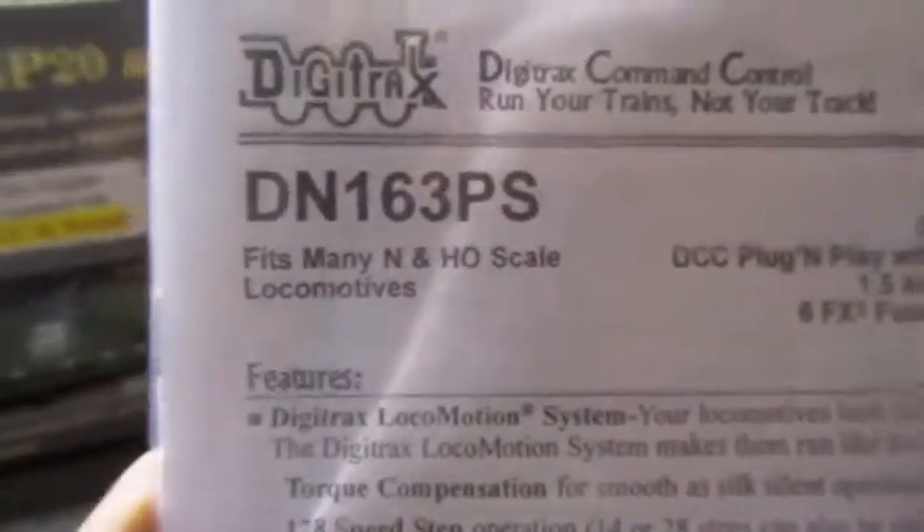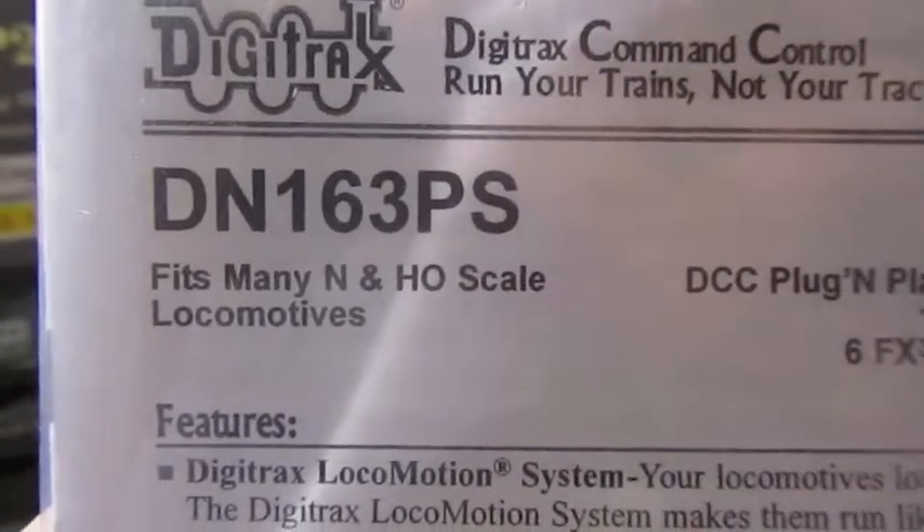I'll move over to this one — we got a decoder for it. The DN163PS, I guess that's what it is. We didn't get it ourselves — a guy got it for us and installed it.